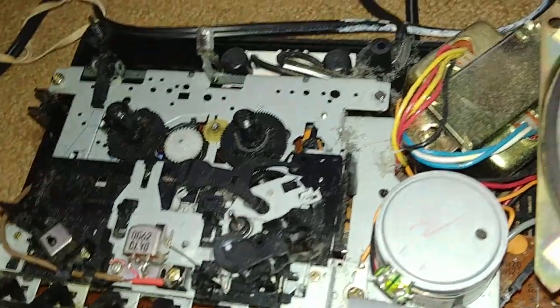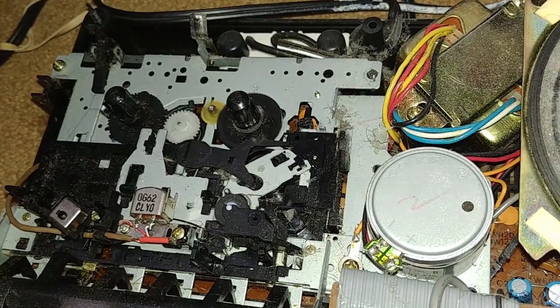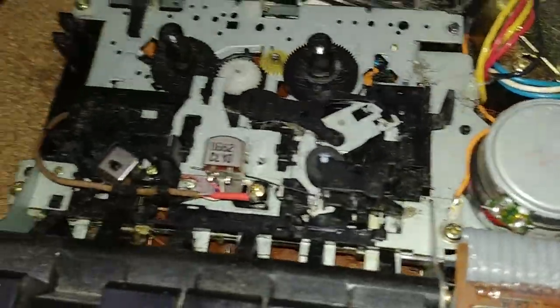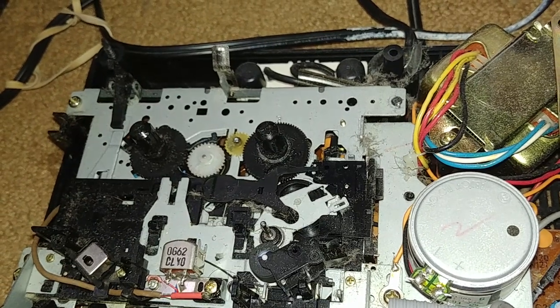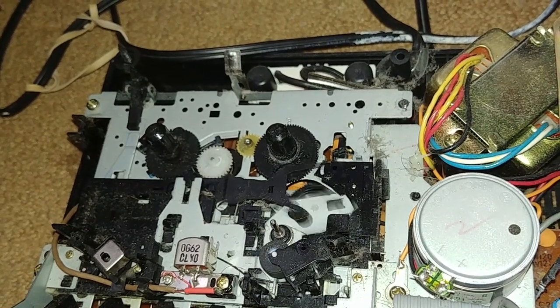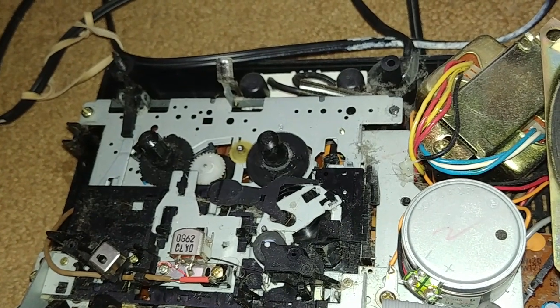I got it cleaned off a little bit. So let's see here. Holy shit, the belts are still intact — I'm actually impressed. The belt for the fast forward and rewind is either not on or it's melted. The main belt's still there.